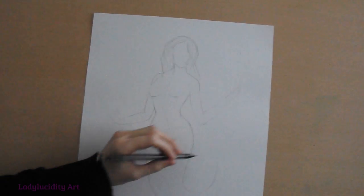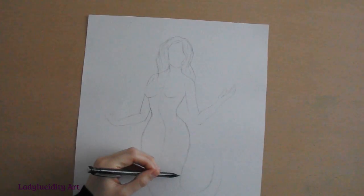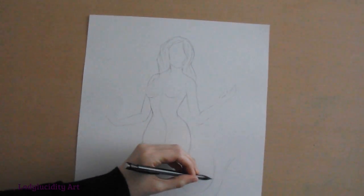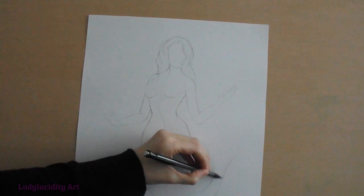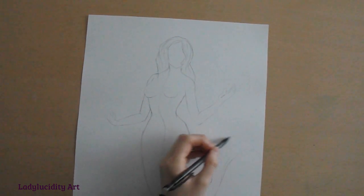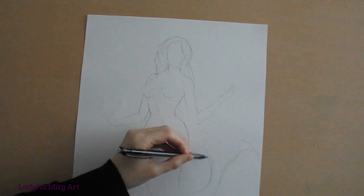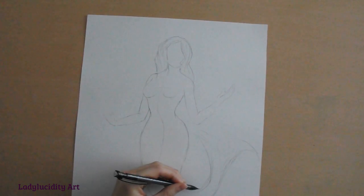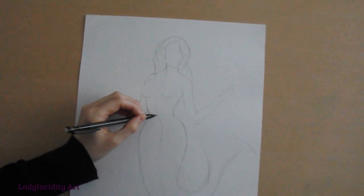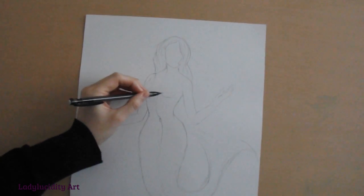So we've got her tail coming round. I've got her in an upright position. I'm going to give her a nice big fan on her tail — like so. And this is just a guideline which I'll come back to later. So now she's got her body, I'm going to use this middle guideline just so I can get all the parts in position.